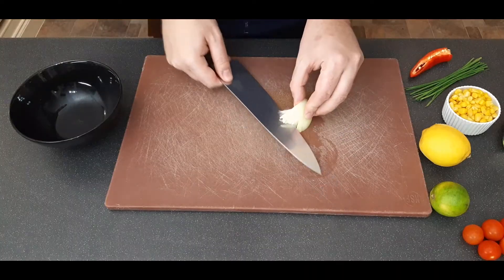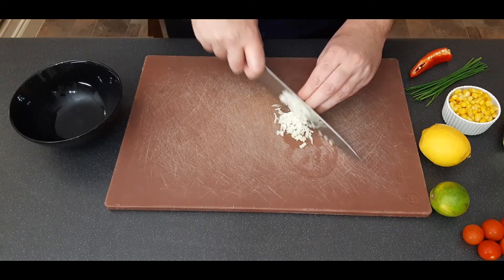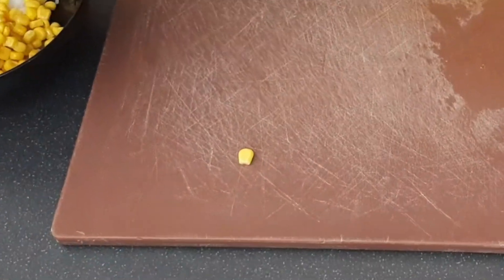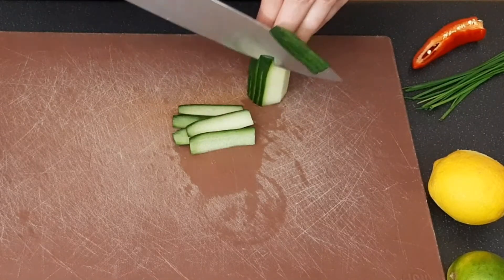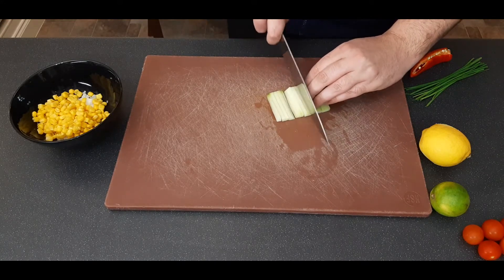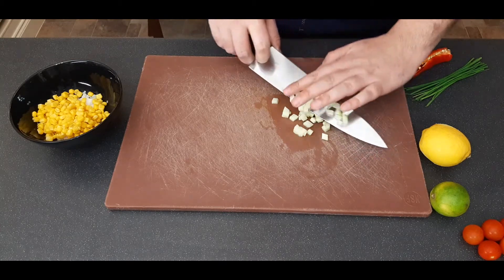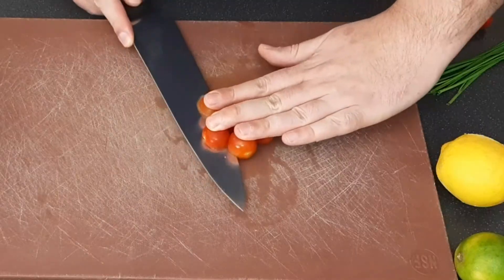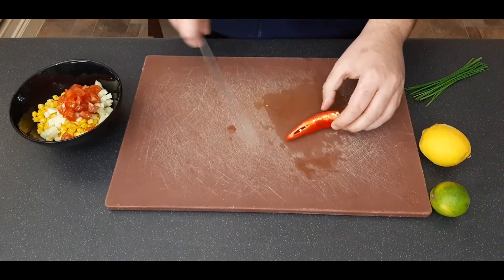Add the diced onion to your bowl, then add your sweet corn. Next, add a small amount of diced cucumber — make sure you've peeled it first and removed the seeds from the center as they're a bit watery and will make your salsa wet. Dice the cucumber to roughly the size of the sweet corn, then add it to the bowl. Move on to cherry tomatoes, cutting them all in half and then into quarters, and add them to your bowl.